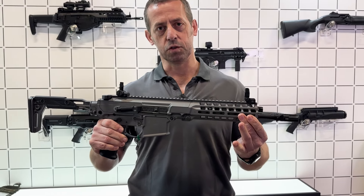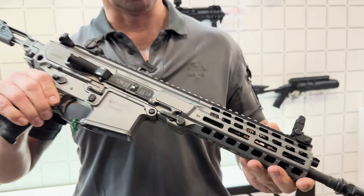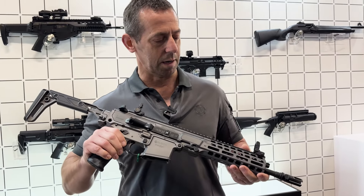Removable front stock, so it's quick detach, and that allows us to modulate the gun to the relevant barrel length.